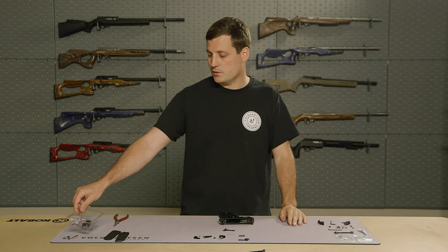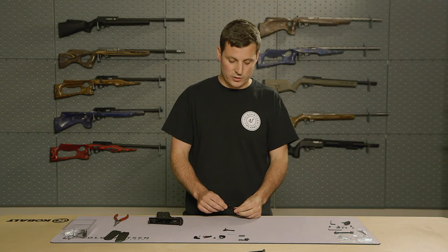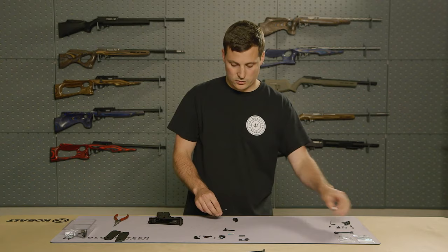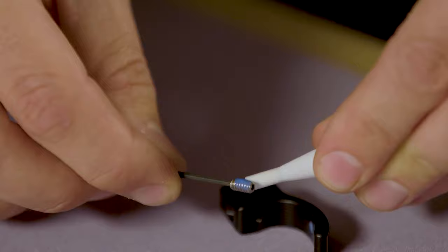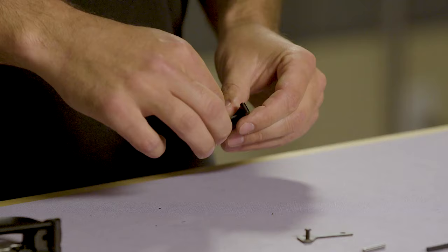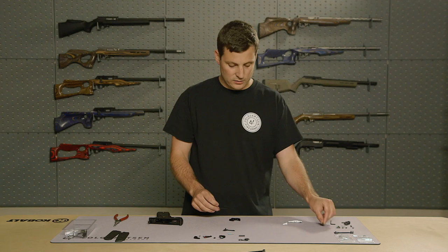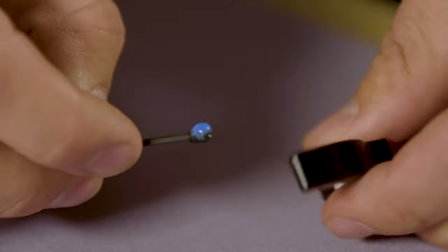With the frame disassembled, I'll set aside the parts I will not be needing. The next step is to adjust the pre-travel and over-travel screws on the trigger. I will remove the pre-travel screw, apply a small amount of blue Loctite, and reinstall the over-travel screw until it is just flush with the front of the trigger. Then I will remove the over-travel screw, and since I am installing a 2245 model, I will use the shorter of the two screws provided. The standard model will use the longer screw. I will apply a small amount of blue Loctite and reinstall the screw until it is flush on the front surface of the trigger.